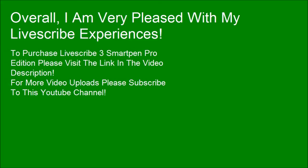Overall, I am very pleased with my LiveSquad experiences. To purchase the LiveSquad 3 smart pen pro edition, please visit the link in the video description. For more video uploads, please subscribe to this YouTube channel.